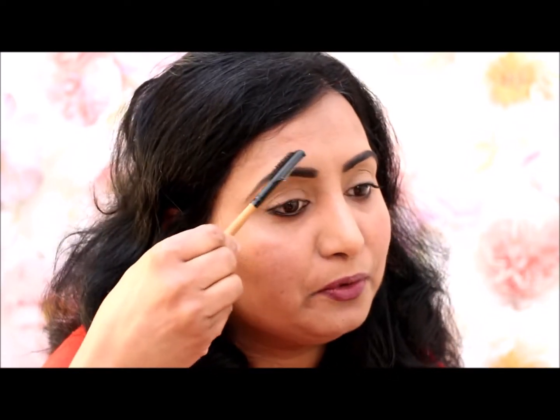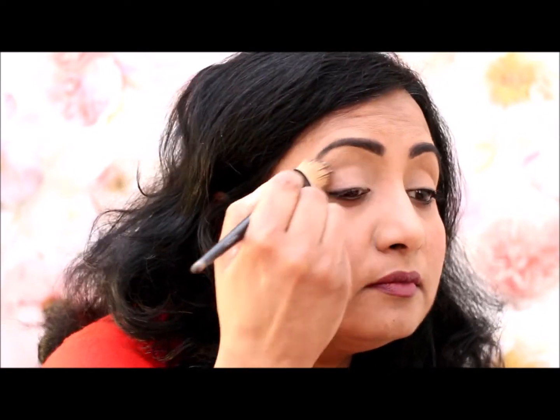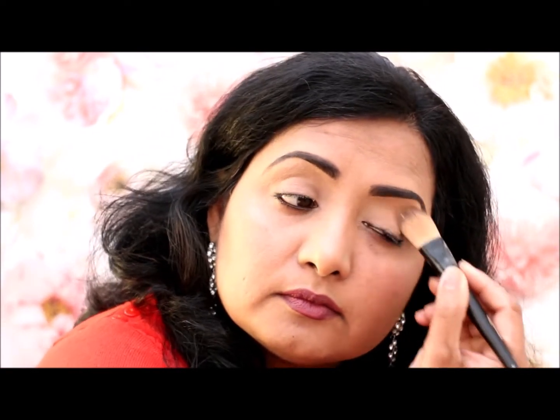I'm gonna hit the eyebrow brush under the eyebrow and rip it all. I'm gonna dry your eyebrow brush and go to the eyebrow brush. If you want to use a sponge, you can use a brush to proceed with a brush.